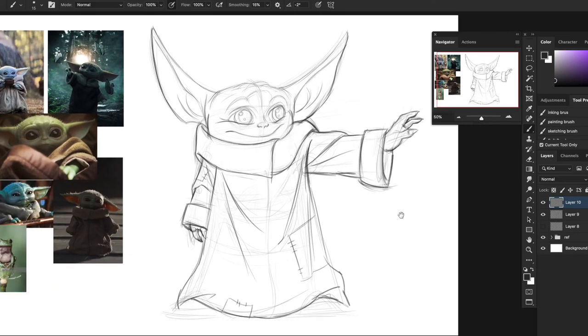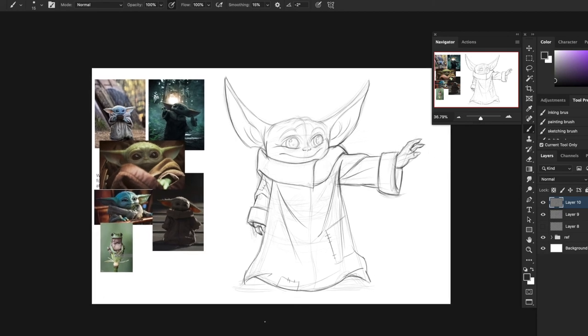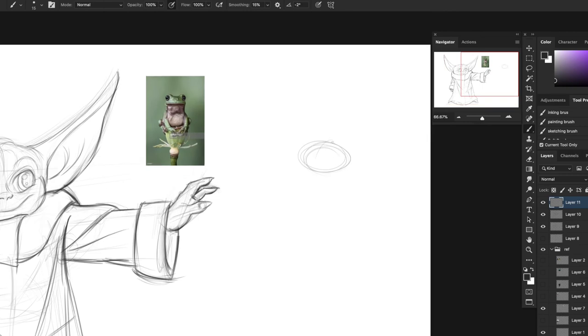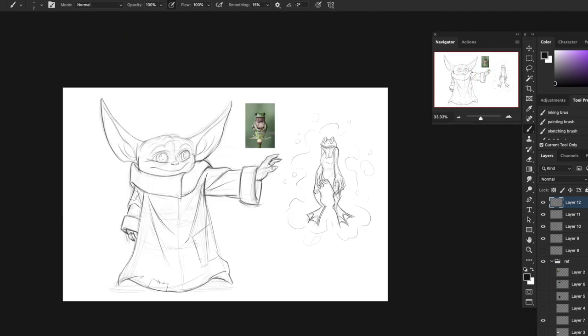Now I just gotta draw the frog. I'm going to get rid of some of this reference here and fast-forward through drawing the frog, because this is how to draw Baby Yoda - not how to draw a frog. So just hang tight. There is the frog drawing, and we're pretty much done with the sketch.